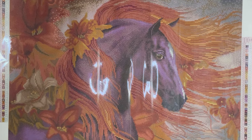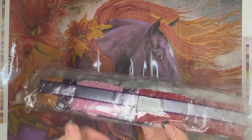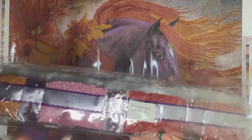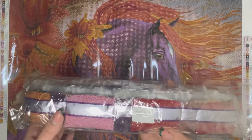Let's have a look through the drill colours now. Your drills come in plastic bags already labelled with a sticker telling you which kit they belong to, so if you like to keep your drills stored separately from the canvas it's already easy to store away.